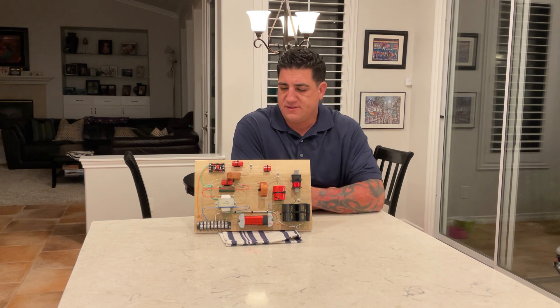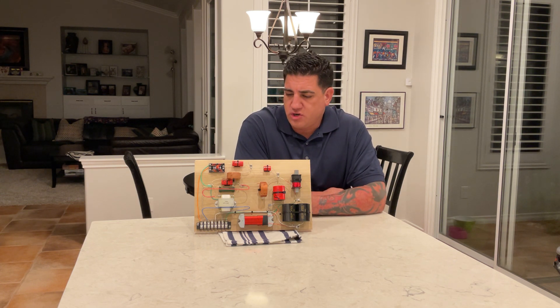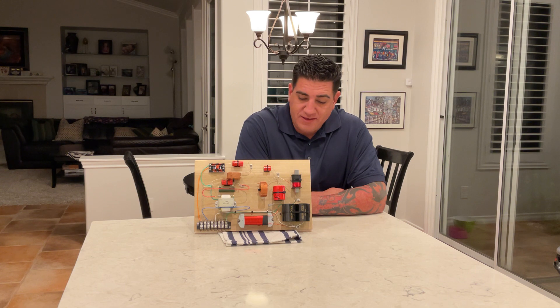Hey everybody, Justin Weber at Amson Sound. I wanted to share a little bit about the crossover that we're going to be putting in our new speaker. I'd lovingly like to resurrect the name Royale for it, but we'll see.